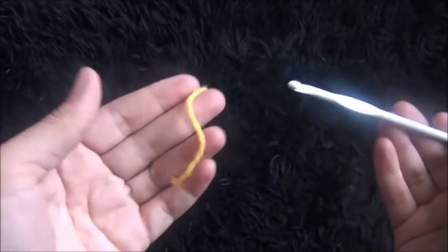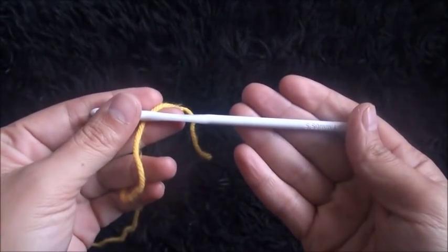Hi guys. So for this video I'm using yarn in size 4 medium and a crochet hook in size 5.5 mm.